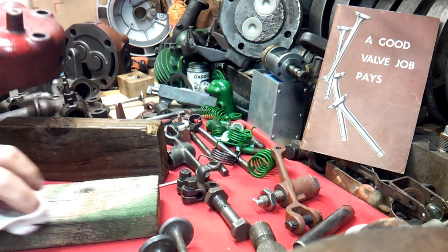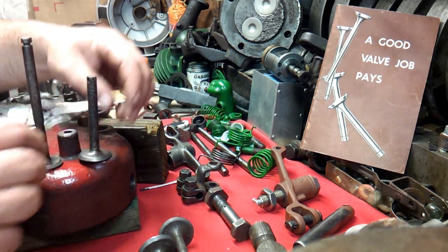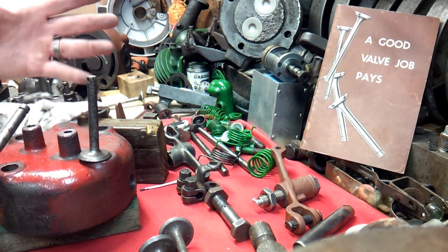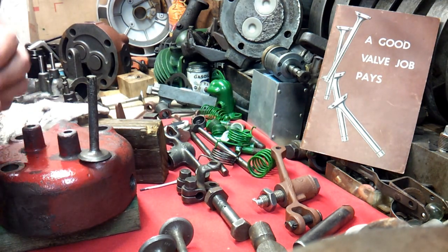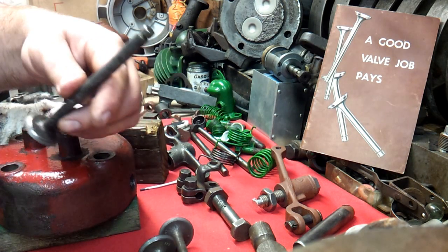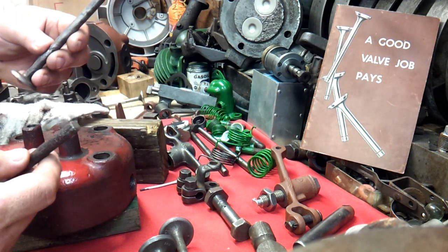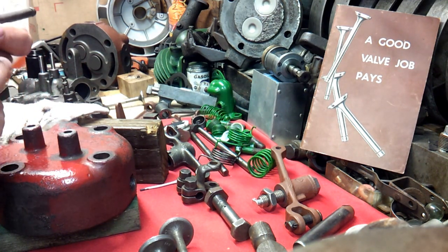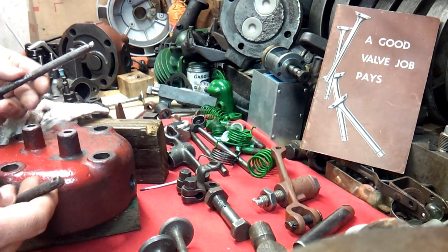Now, these two valves are the original valves. I was going to keep them and not spend the money, and I was already taking four heads over to the machine shop, so loading up one more wasn't going to make or break it. The more I tried to get that seat matching up, the more I realized that to use these two valves — with the engine completely apart and the cylinder already deglazed, putting new rings in — would be a disservice.